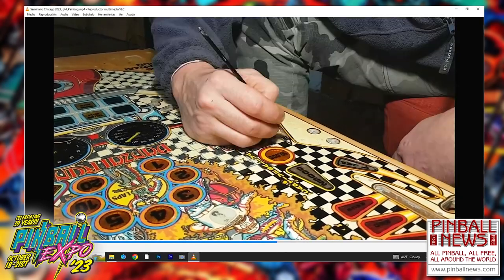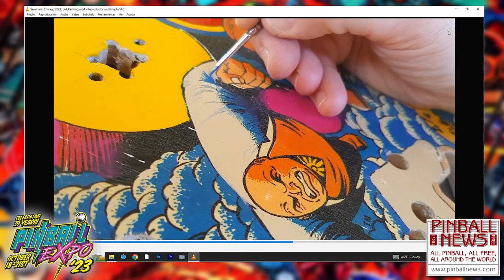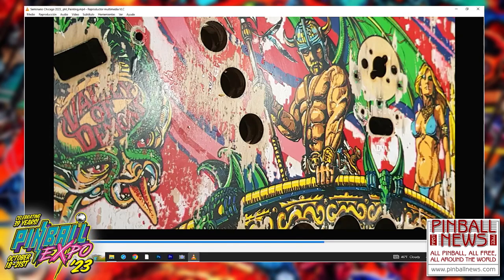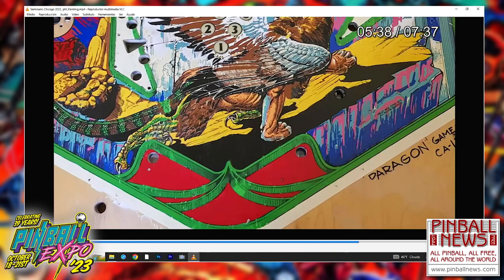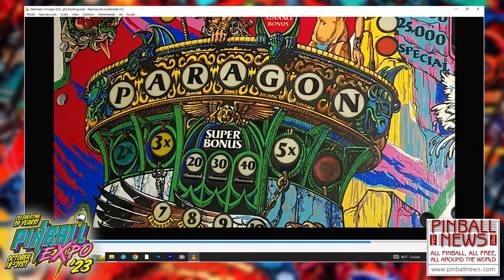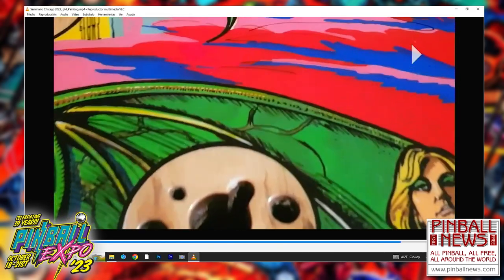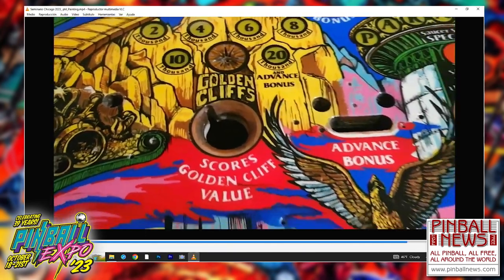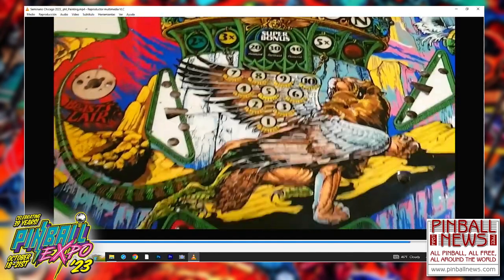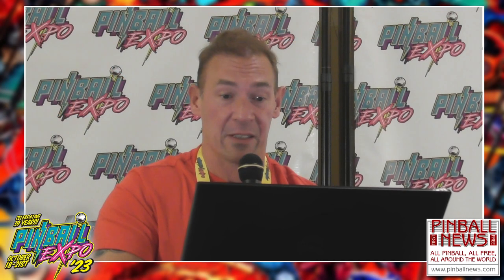There was a very damaged Bonsai Run where all the inserts had to be changed. This Spiderman playfield also had a mylar and someone took it off carelessly. You have to feel it natural - you have to feel like nothing was done there. That's the goal. Sometimes it's complicated but I've done it so many times. You have to practice - that's no big deal. This is a Cactus Canyon Elite that I did a couple months ago here in Florida for a friend - it had no face at all.